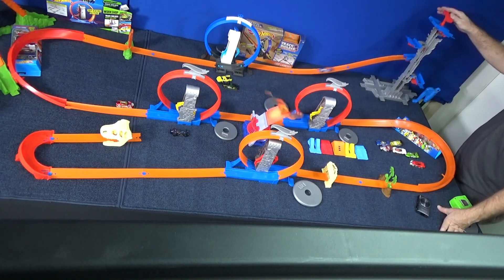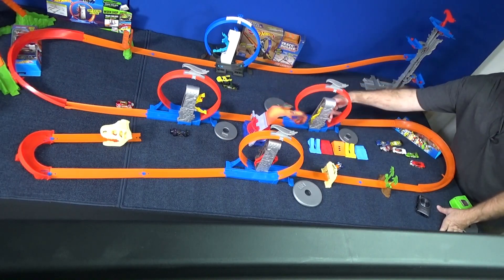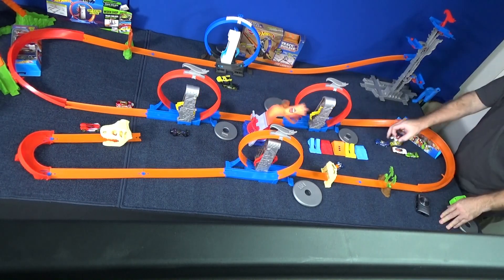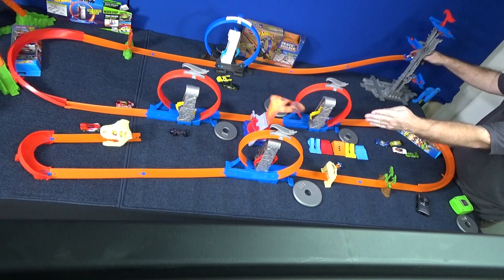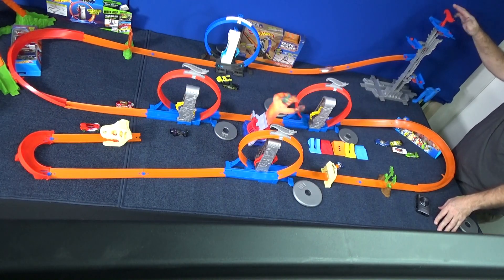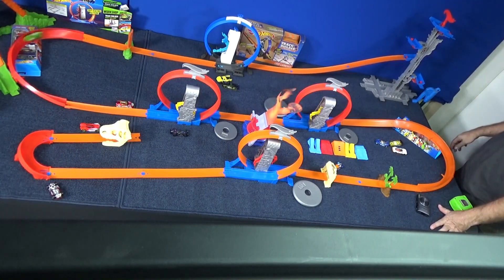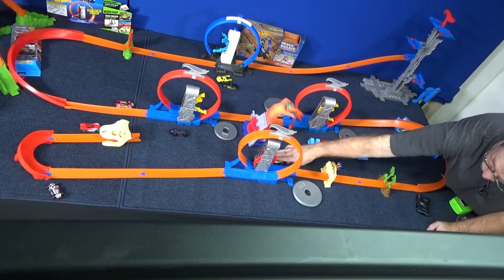Here comes Ballistic. Here comes Split Vision — oh, so close. Next is Bone Shaker. If you were doing a layout like this, you'd want more straight track into your curve to slow the car down. Right now it's too close — he's going too fast, and the cars have a hard time with that type of curve. Twin Mill was a little slow on the track last time, and he runs out of steam — going too close. Quick and Sick.